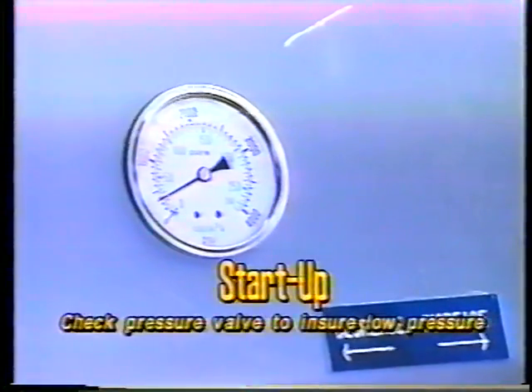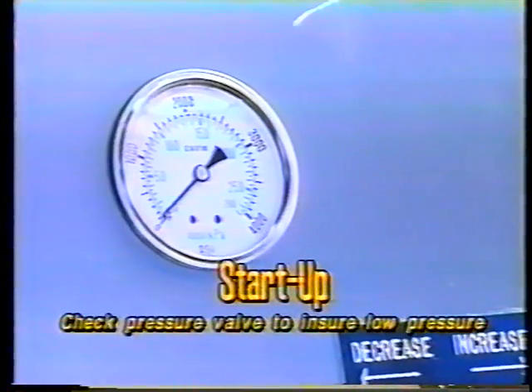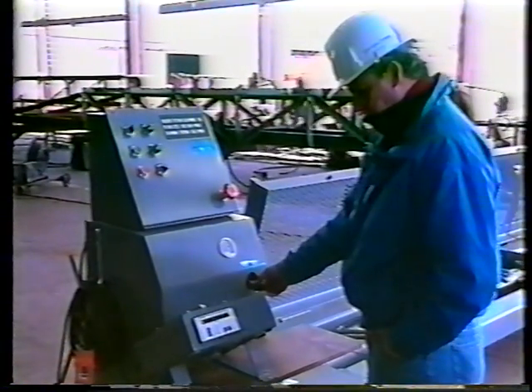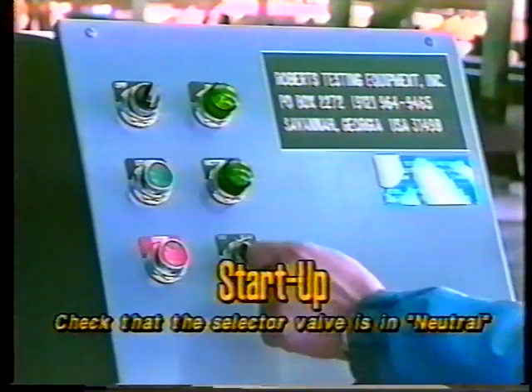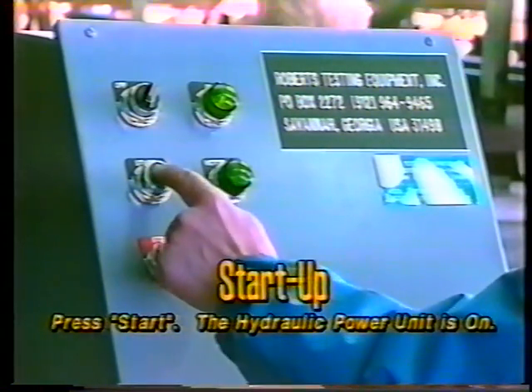For startup, check the pressure before turning on the hydraulic power unit. Turn the pressure adjusting valve counterclockwise to ensure low pressure before startup. Check that the selector valve is in the neutral position. Press the start button — the hydraulic power unit is on.